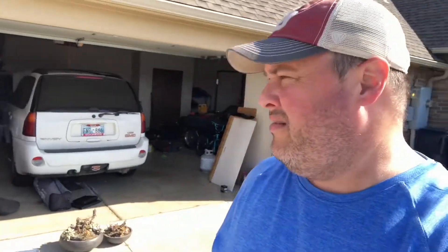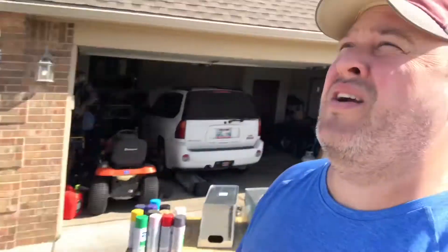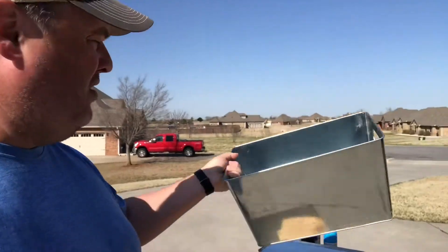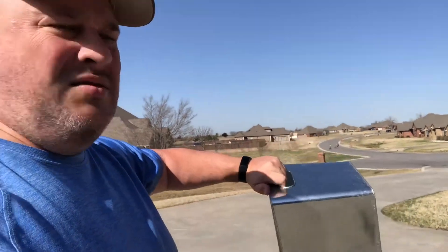Hey, welcome back to the channel. Ashley here. We got Avery and Aubrey down there playing in the circle, riding their bikes, getting a little exercise on this glorious, wonderful spring Oklahoma day. Hardly any wind, which is unheard of around here. So we got a little project today. I was up in the attic doing some cleaning out and I found these just sitting up there doing nothing. So we're going to turn these into planters.